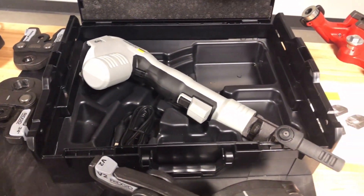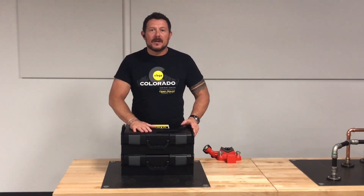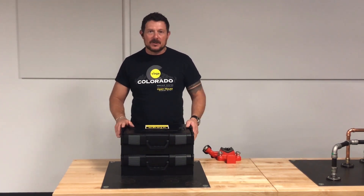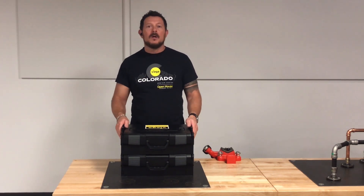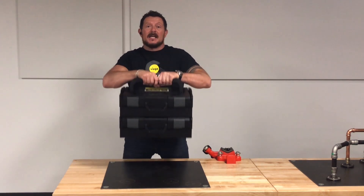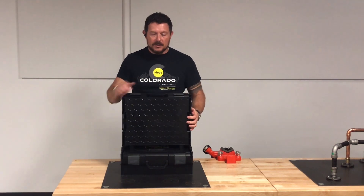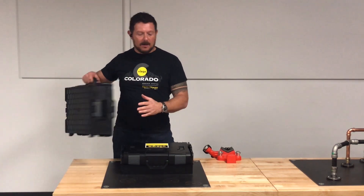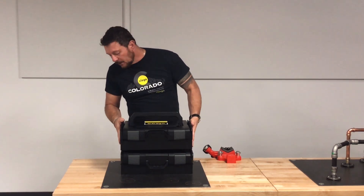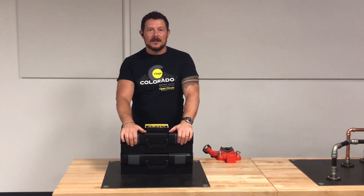We're going to zoom out and show you the Pack & Stack case system. The last thing regarding the VEGA Press Gun 6 is the Pack & Stack case system. This is a really cool feature that VEGA built into the design of this tool. You can mobilize all of your press tools onto the job site at one time. They stack and lock together. Really easy to disconnect them. You've got two press buttons on either side. You can carry the tool briefcase style, or you can carry it over the top — either way you prefer. It's a really cool case system brought to you from VEGA LLC. We really appreciate the added touch in this tool case system.